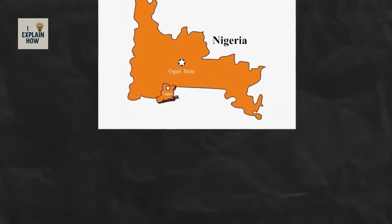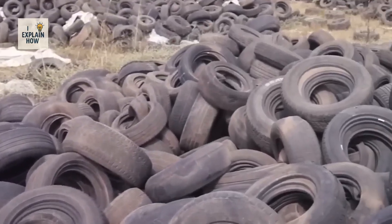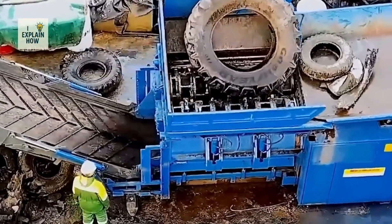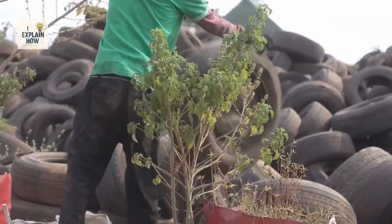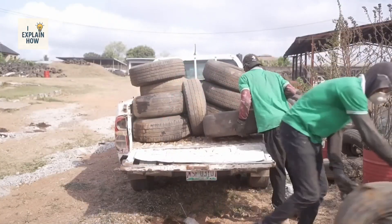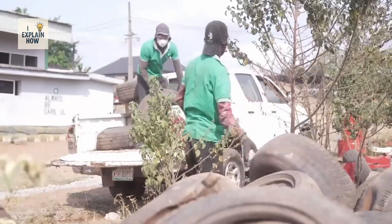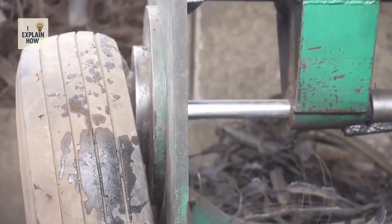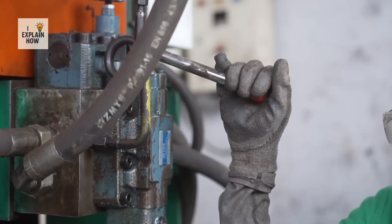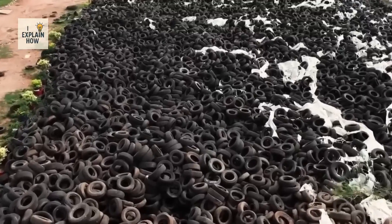In Lagos, the economic capital where more than half of Nigeria's vehicles are concentrated, the problem is even more visible. Old tires almost always end up in the hands of street mechanics. Samuel, for example, is one of them. When he can no longer repair a tire, he doesn't throw it away — he keeps it, then sells it to Free Recycle. Each tire collected brings in about 30 cents, but when multiplied by hundreds of tires, it becomes a significant income for these small-time artisans.